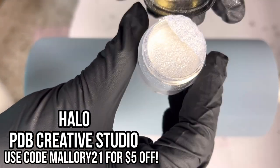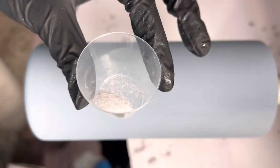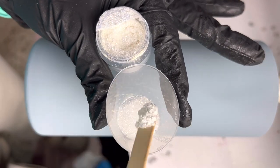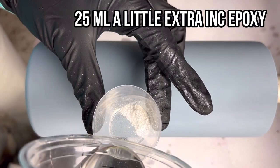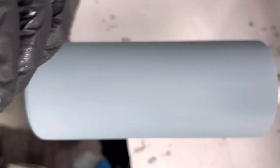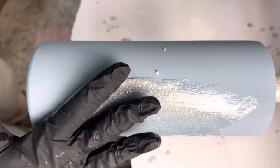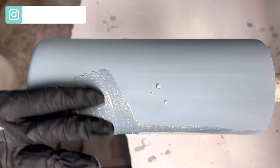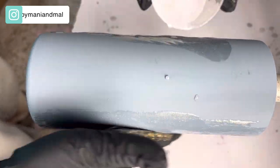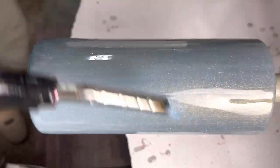I'm going to let it dry about an hour and then I'm going to add my first coat of epoxy. Into this epoxy, I'm going to mix Halo mica powder from PDB and special edition Flurries from Peachy Olive Glitters. I'm putting just a little bit of Flurries in there and then a pretty significant spoonful of Halo, and then I'm going to pour in about 20 to 25 milliliters of a little extra ink epoxy. Mix it together really well and then apply the entire amount onto this cup — this is going to serve as a really good base for our outer space night sky. Adding both the mica and the glitter into the epoxy gives the finish just this really beautiful dimension.